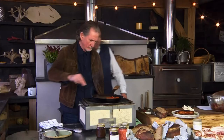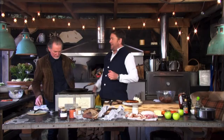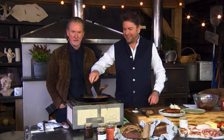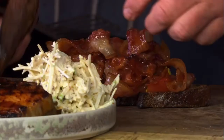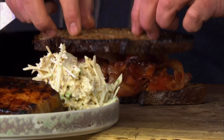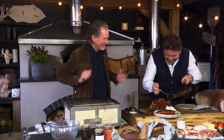Finish off our sandwich. We then take the char-grilled bread and we fry the bread in the pan. It looks amazing. You take this bit now and we take more of our... Oh, it's a triple-decker! He's gone absolutely mad.